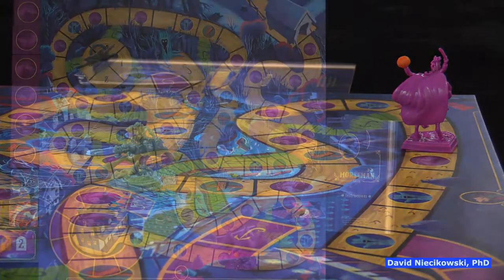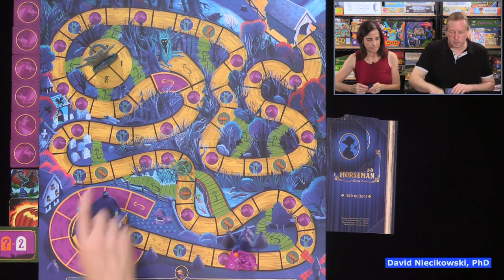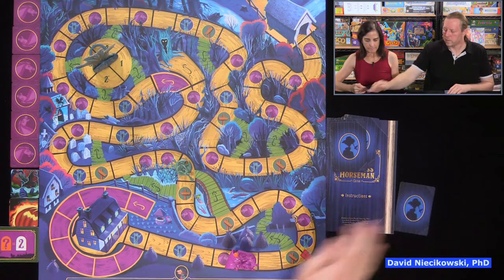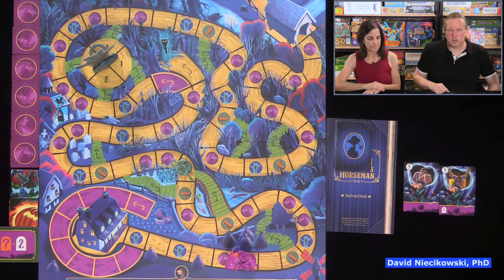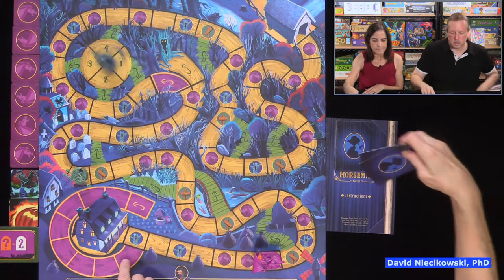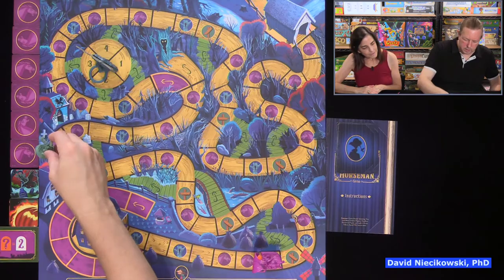Looking at the board: three, four, five, and six — we just don't want to do a one or two, but ideally four would be best. We reveal — we both played fives and the headless horseman's only going one. Ichabod goes five spaces. We spin the tree.